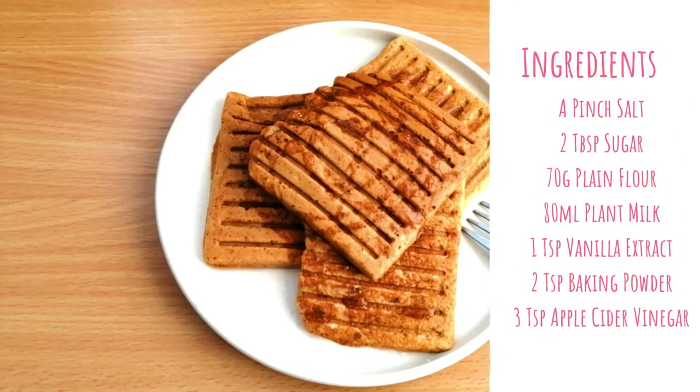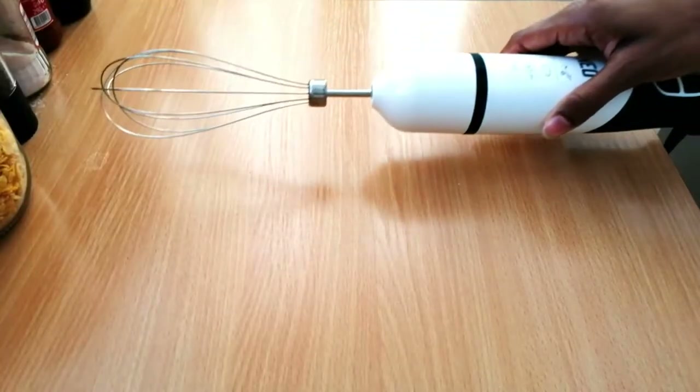The ingredients you'll need are a pinch of salt, two tablespoons of sugar, 70 grams of plain flour, 80 mils of plant milk, one teaspoon of vanilla extract, two teaspoons of baking powder, and three teaspoons of apple cider vinegar.